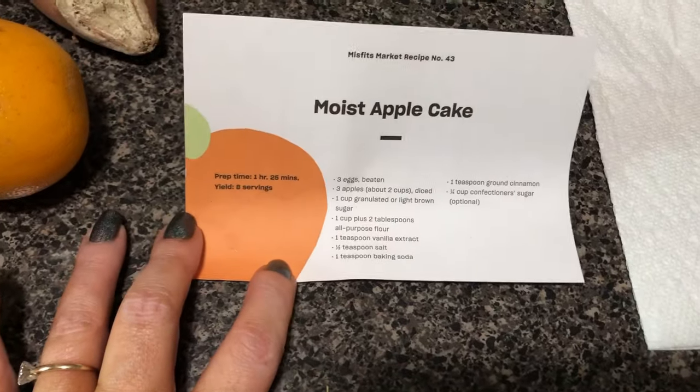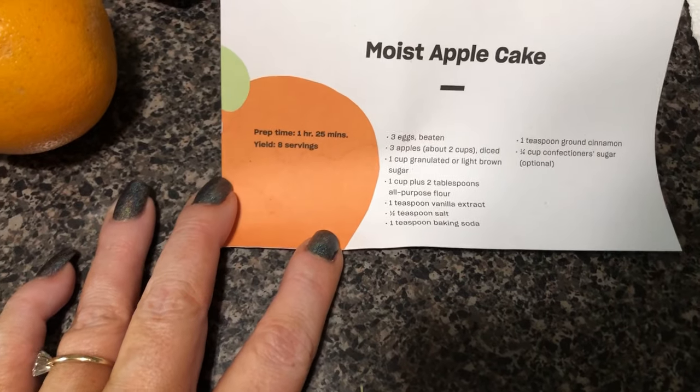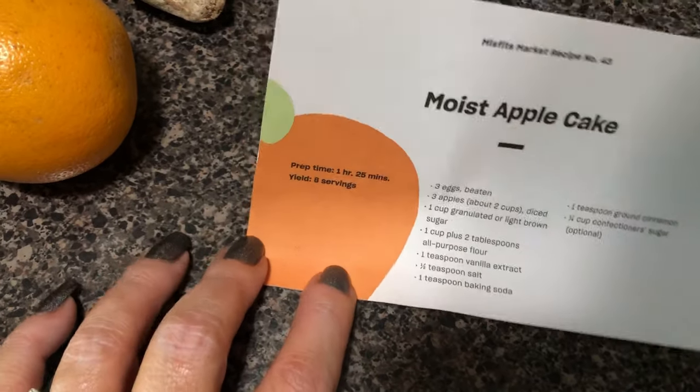Oh, it also came with this little card — I guess it's a recipe for a moist apple cake, since I got apples.